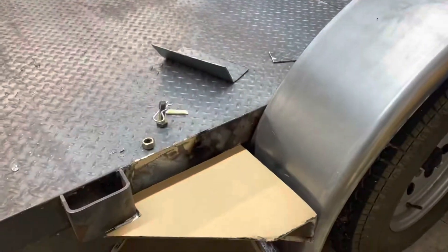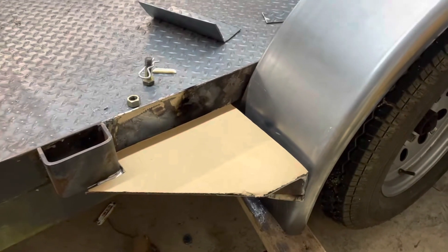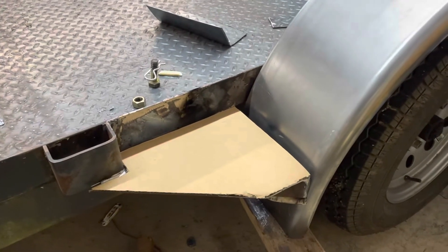My brother and dad made a template for the step, so when the fender comes off here, they have a little step to step off on.